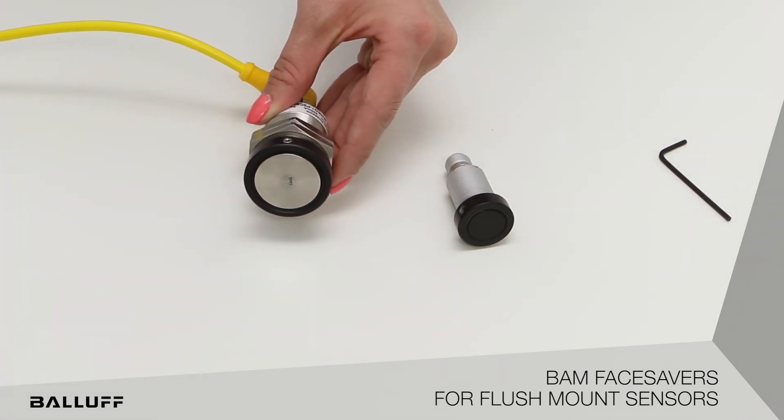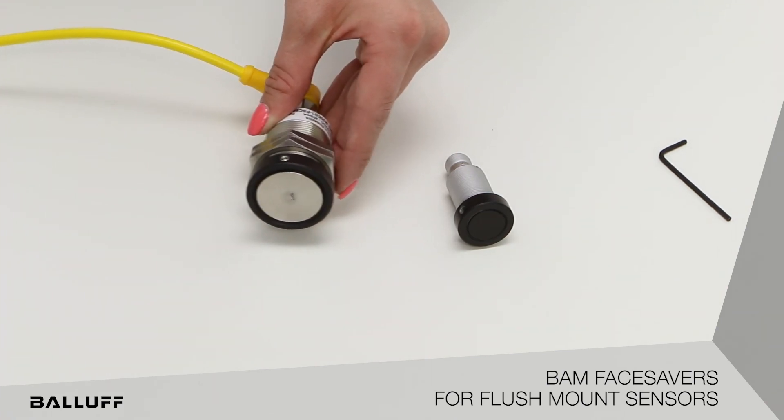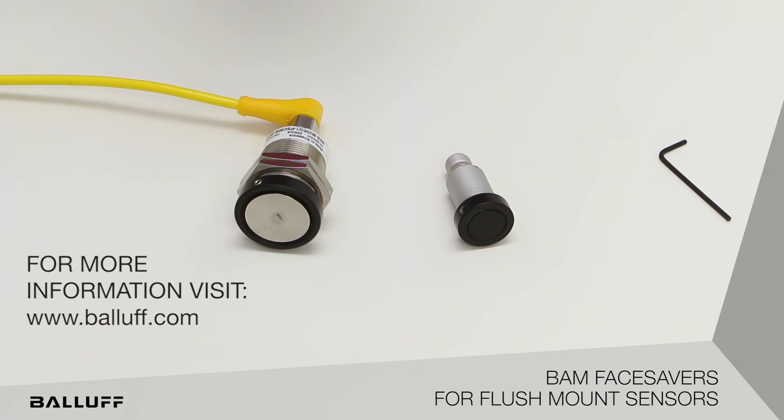The face saver does not affect the functionality of the sensor. Adding a face saver to a flush mount sensor can prolong the life of the sensor and protect it from impact damage. For more information, visit www.valve.com.